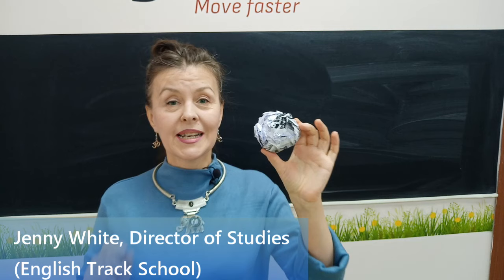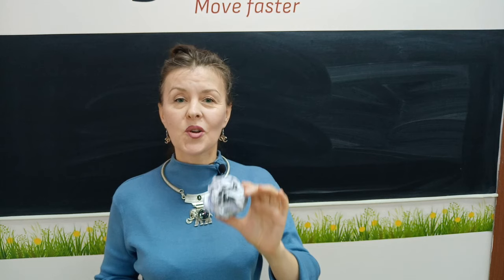Hello, dear colleagues! What's this? It looks like a snowball, but it's made of paper and it is used for an ice-breaking activity that is called snowball of friendship.